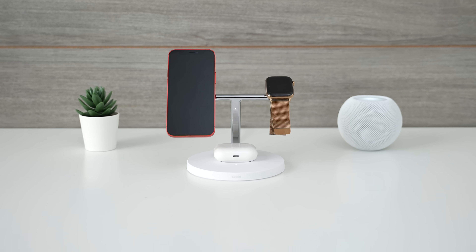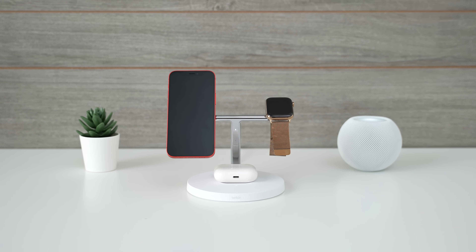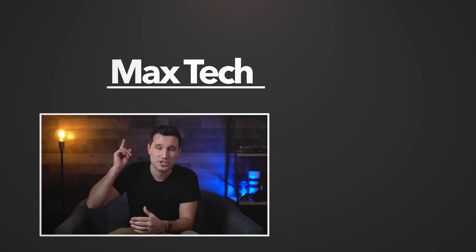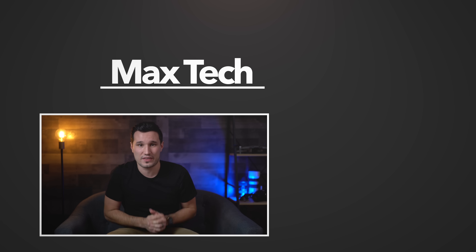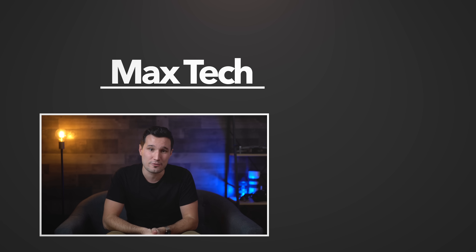Hopefully you guys enjoyed this review. You can find links to this Belkin charger and a few others down in the description below, and let me know what you think down in the comments section. You can click that circle above to help us reach 600,000 subscribers before our 2-year mark in March, and check out one of those great videos over there. Thanks for watching, and I'll see you in the next video.